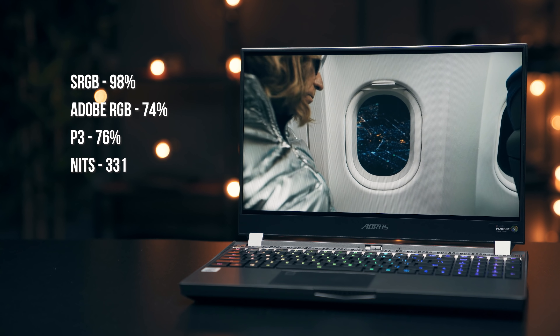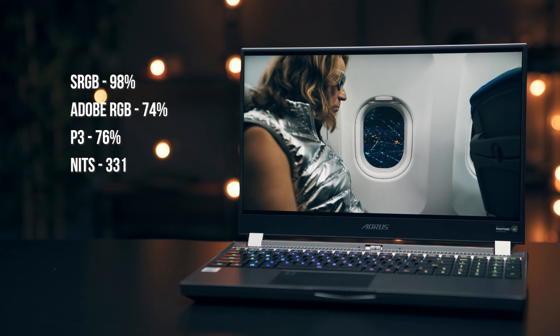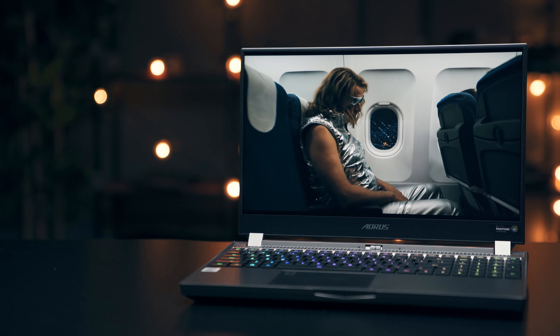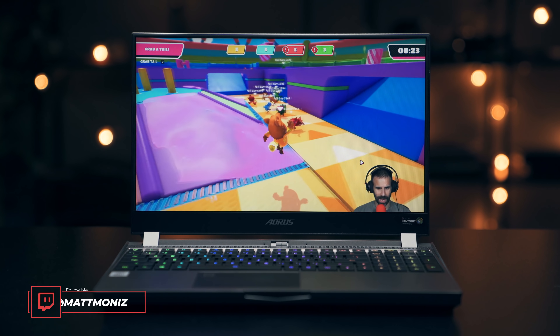This display is 1080p full HD. It has good color accuracy and a low response time, and it's also 240Hz, so gameplay on this should feel nice and smooth.